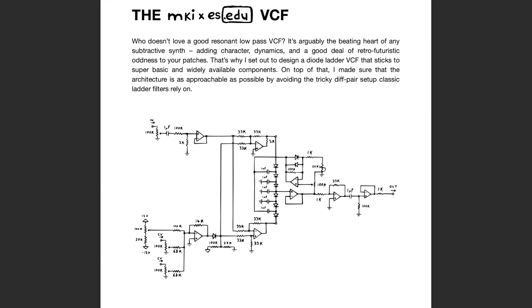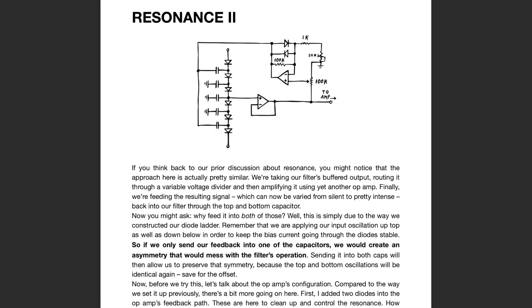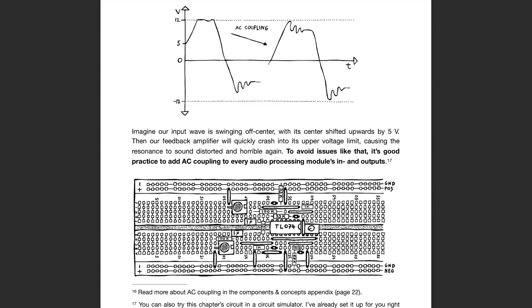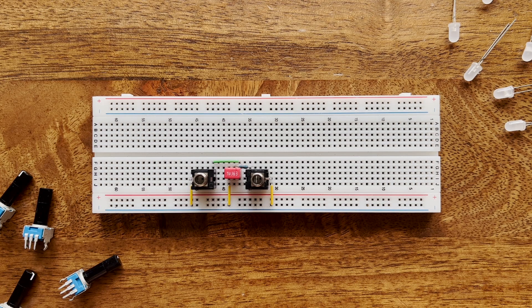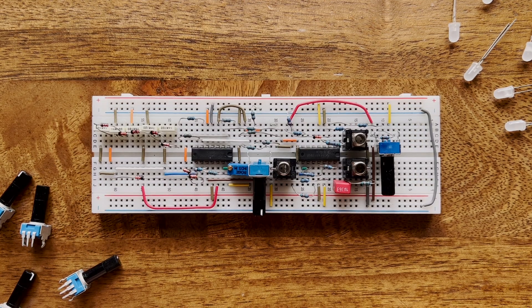Because as with all other kits in this series, the components, PCB, and panel are accompanied by an extensive 70-page manual that guides you through the circuit design process step by step, inviting you to follow along on a breadboard to see all of these ideas in action firsthand — from a passive single-stage low-pass to an active two-stage version with resonance, all the way up to a full-blown diode ladder filter.